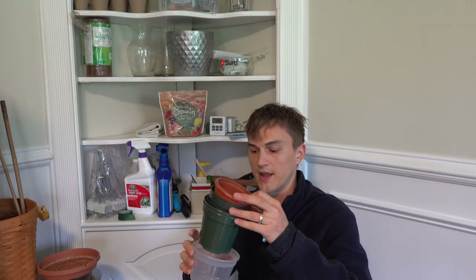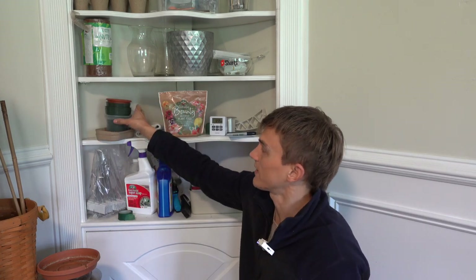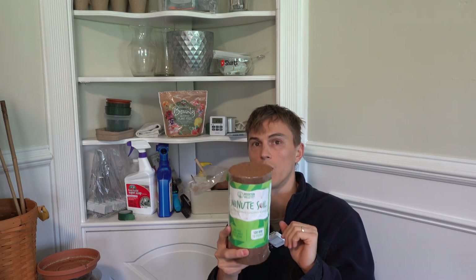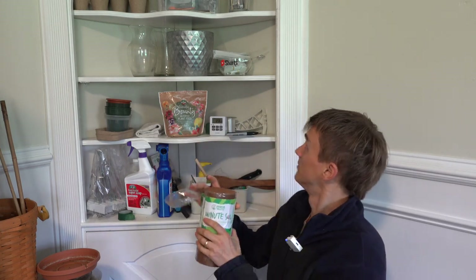Here are some small pots for propagation. These little trays are used for microgreens — super easy, super fun. When growing microgreens I like to use these coir coconut discs. I'm not a big fan of coconut coir as a houseplant soil additive since it stays too wet too long, but I prefer peat. Still, having these pucks on hand is a lifesaver — just rehydrate with water when you need a little extra potting media in a pinch.